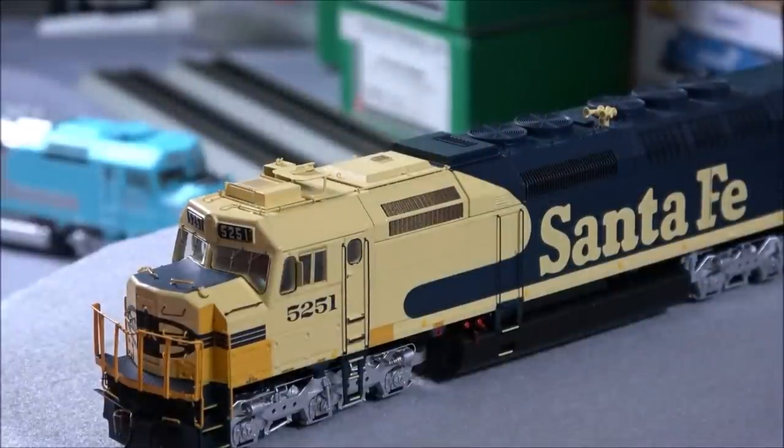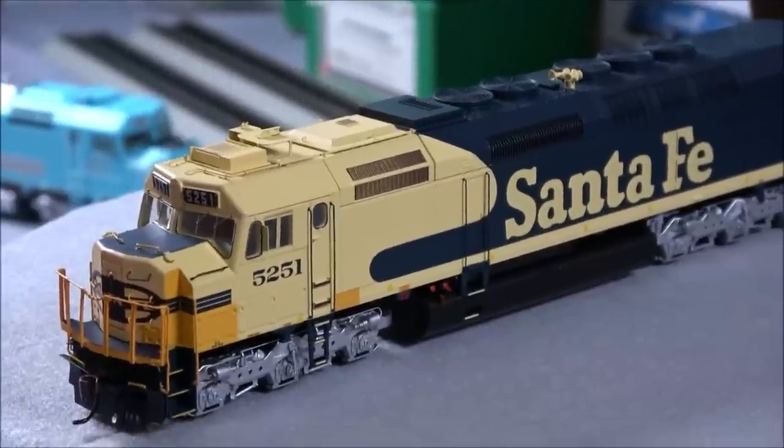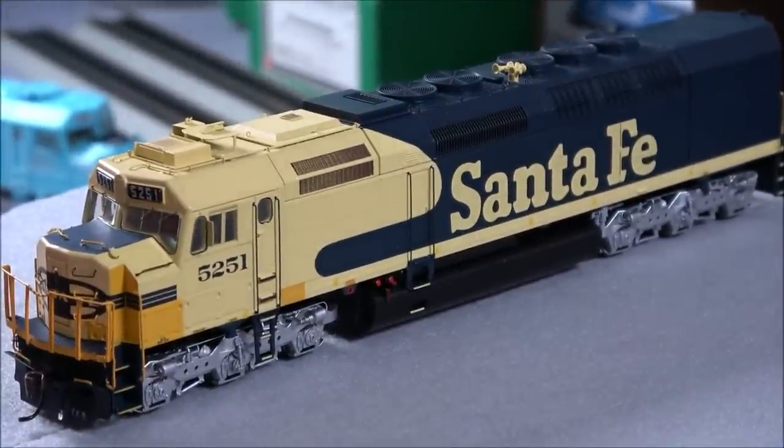As Matthew McConaughey says — alright, alright, alright — we've got the Santa Fe version here. The first thing that may stick out is some patch areas on the nose. More importantly, this is a Prime for Grime release. That's a series in Athern's lineup geared towards folks who weather their locomotives. It has the paint already flattened — dull-coated — so it's ready to accept weathering a little better, sticks a little better, and pops a little better. I think it's a great addition to the lineup.